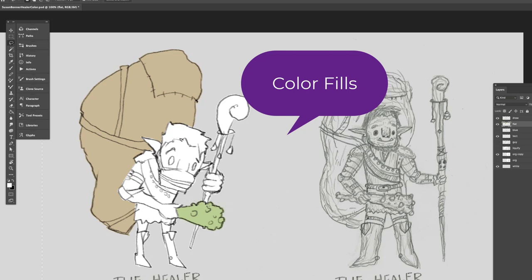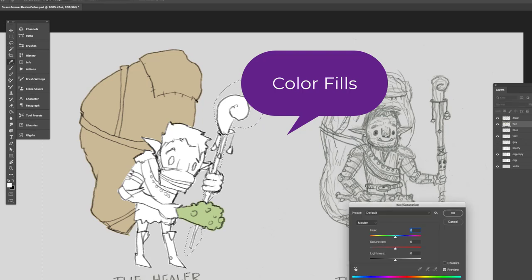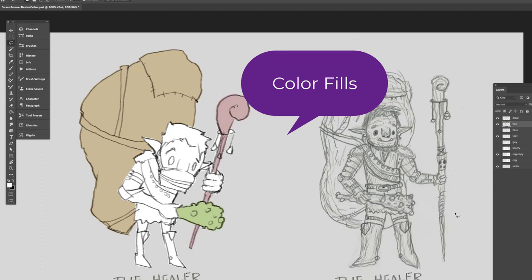That method is really cool. It's a way to get really good flats, but I also use it when I'm going to be doing full-on digital painting, which is what we're doing right here. Ultimately I may get rid of all of the lines — that is definitely one style you can work in.